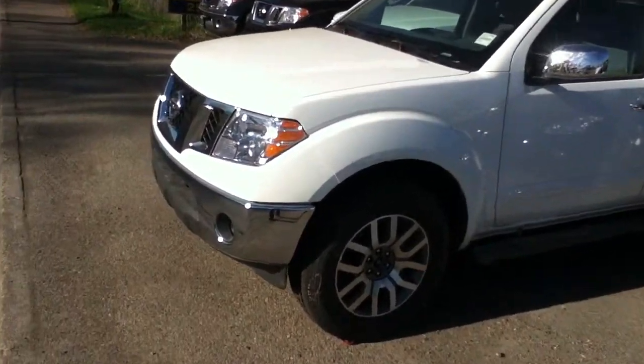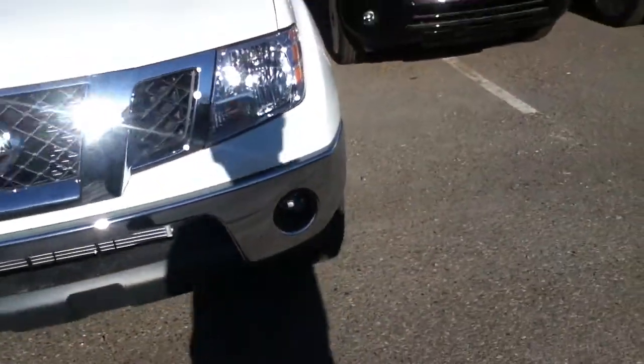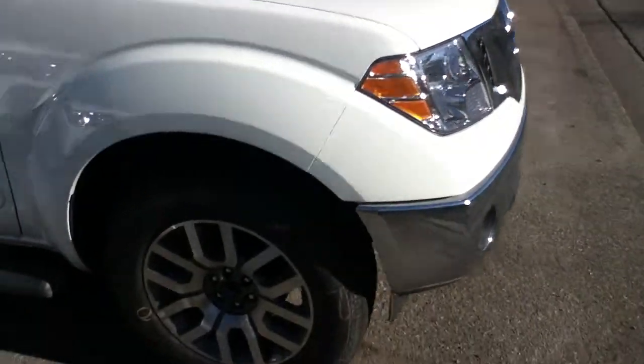So here it is, white in color. You come around the front here, you can see you do have your factory fog lights, as well as the high output headlights. We'll come around the side.